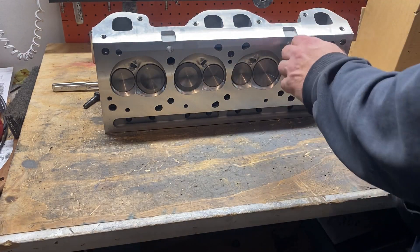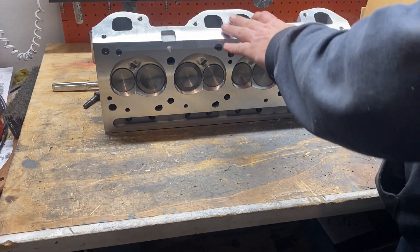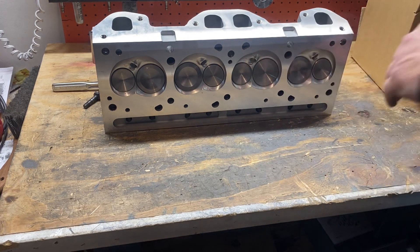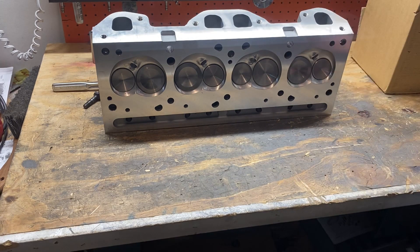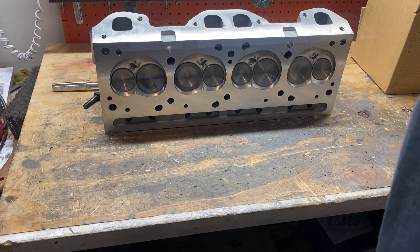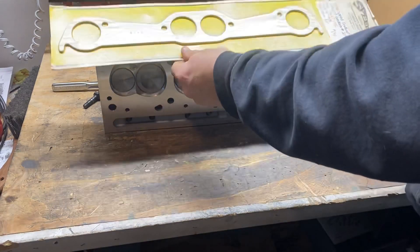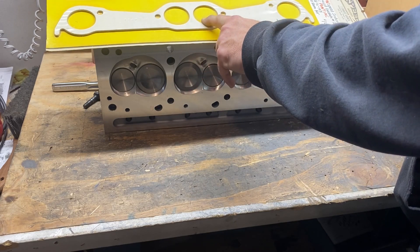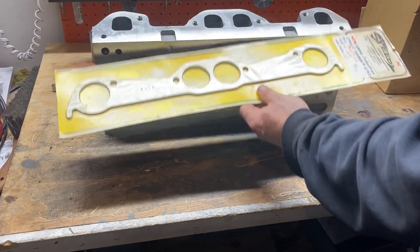These heads are considered a round port Pontiac V8 cylinder head. A lot of people get confused because these clearly are not round exhaust ports and they surely don't come anywhere near looking like this — this is a traditional Pontiac round port exhaust exit. Look at the difference.